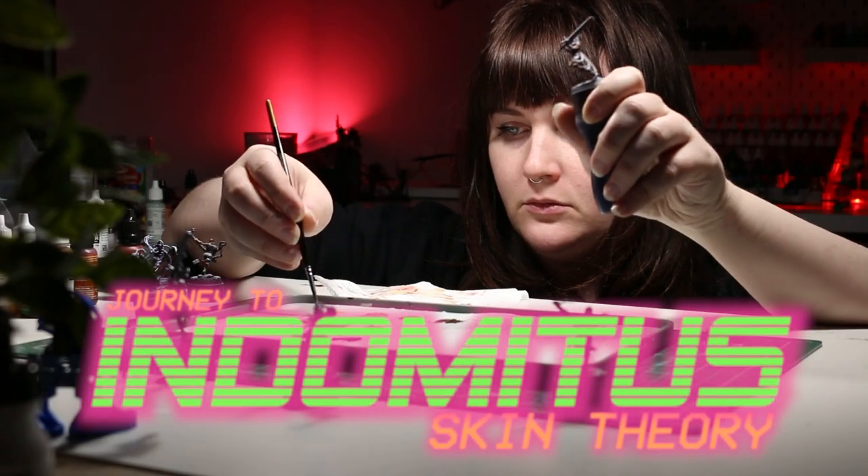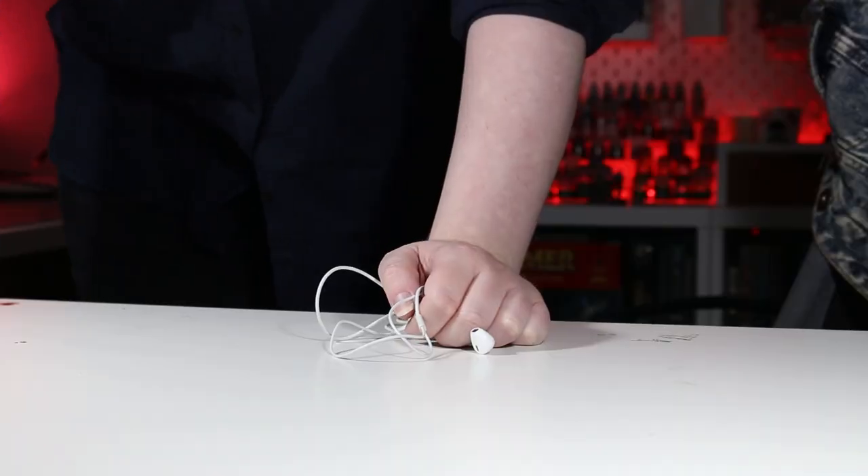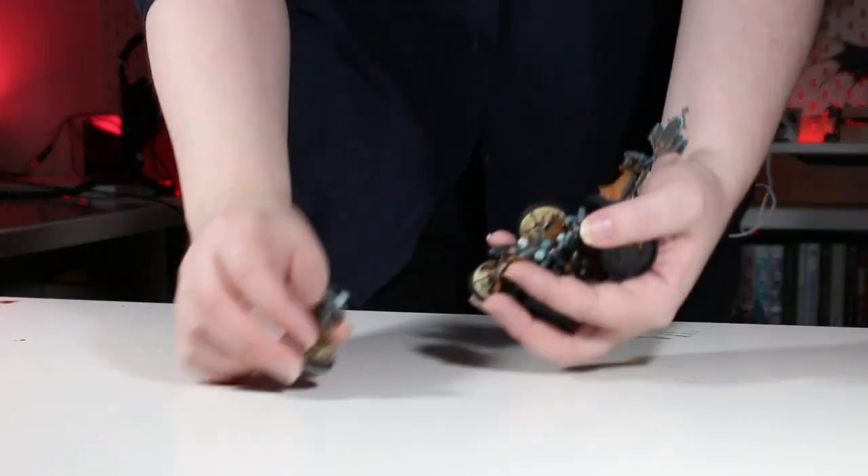The closer something looks to ourselves, the more unsettling it can look if we get it wrong. Welcome back to Journey to Indomitus. Today we're going to try and paint some skin. While sometimes on this channel I present myself as an expert or teacher sort of character, today we're not doing that.